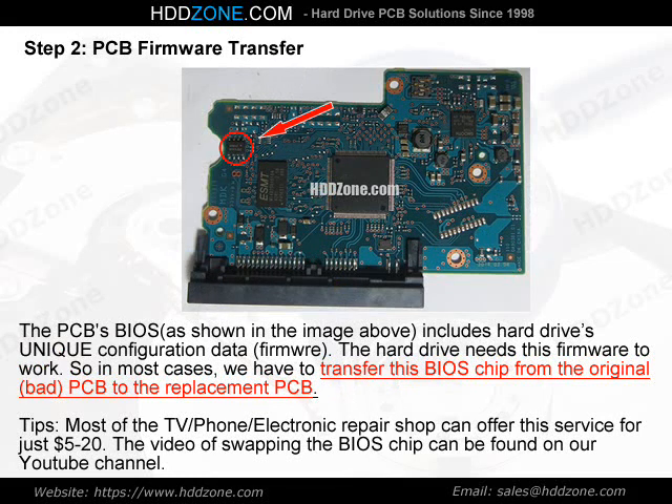Step 2: PCB Firmware Transfer. The PCB BIOS, as shown in the image above, includes the hard drive's unique configuration data — firmware. The hard drive needs this firmware to work, so in most cases we have to transfer this BIOS chip from the original, bad PCB to the replacement PCB. Tip: most TV, phone, and electronic repair shops can offer this service for just $5–20. A video of swapping the BIOS chip can be found on our YouTube channel.